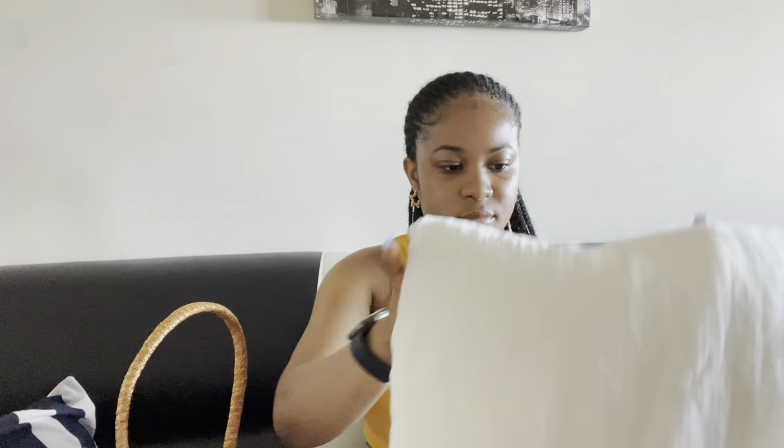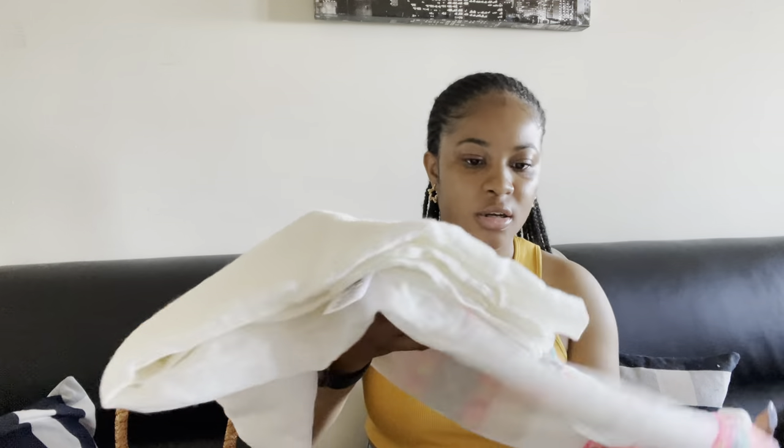I'm putting my charger and underwear back in the pouch. I was going to take a pair of shorts but I decided not to because I'm going to wear shorts from home. I also have a little scarf in here just in case I need to cover myself if I get cold, or I could lay it on the beach floor to take pictures.